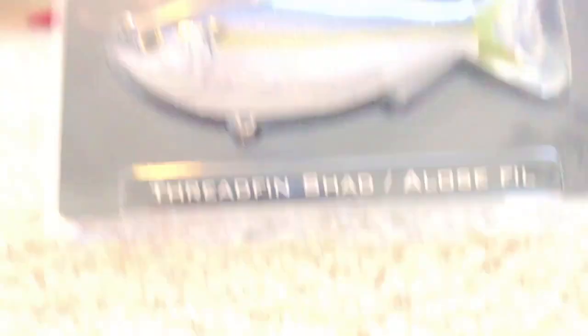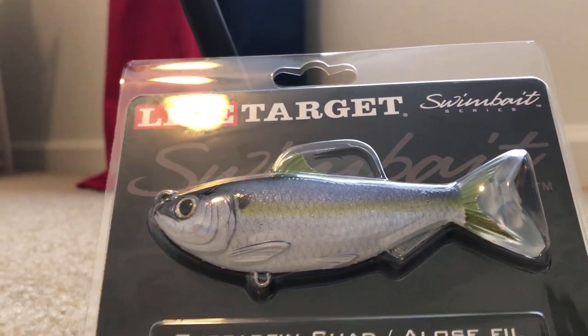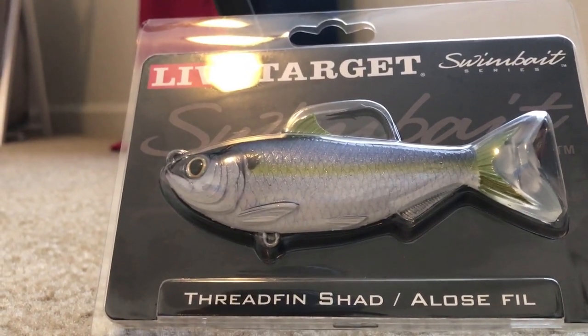First up on the list for Lucky Tackle Box, we have a Live Target swim bait — it's a Threadfin Shad. It's a good thing I got this because I've really been wanting to get into swim bait fishing, and what better way to start. You hear about matching the hatch and this pretty much does it for everywhere I fish. The little fin acts almost like a weed guard for the hook, the tail oscillates back and forth to make it look more live-like, and it's a soft bait with a real stout-looking hook. I'm extremely excited to use this.